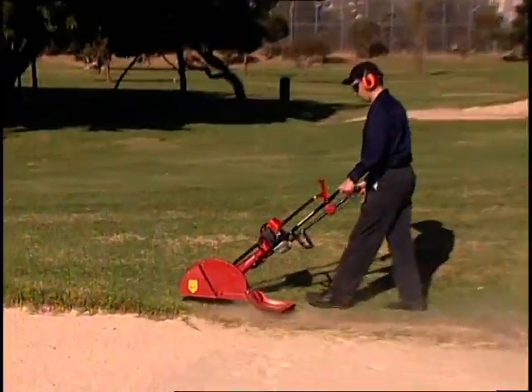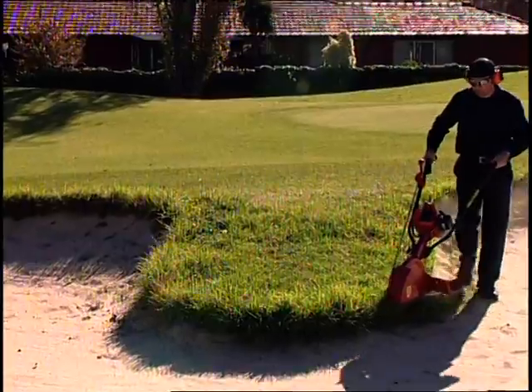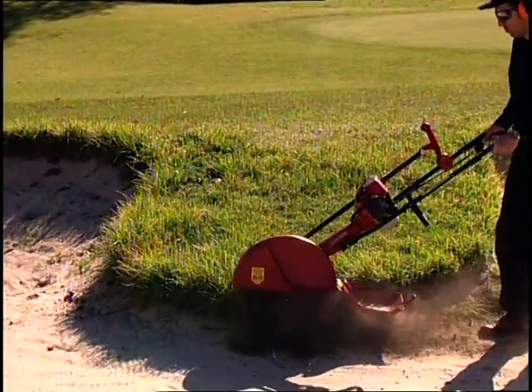Effectively, the Atom Golf Bunker Edger is performing two jobs at once. Its highly maneuverable action gives it the ability to edge around tight bends and on uneven terrain.